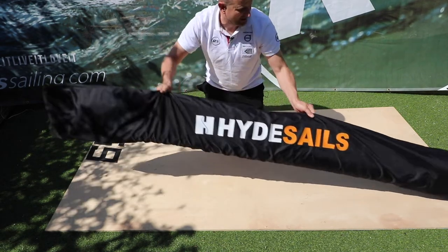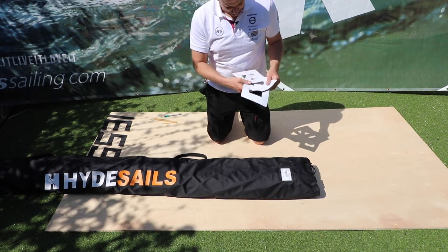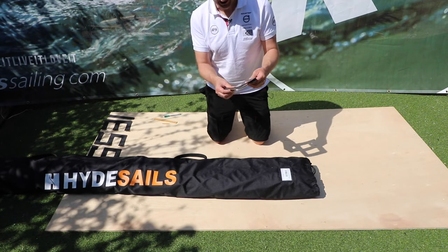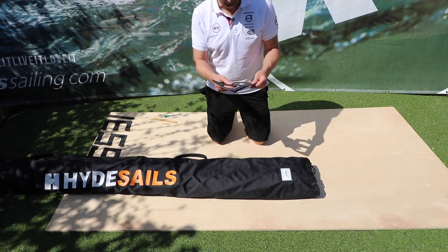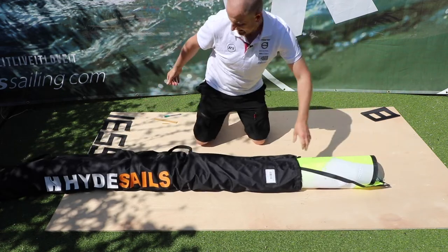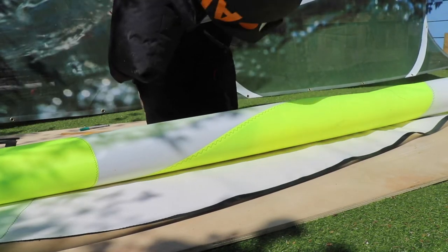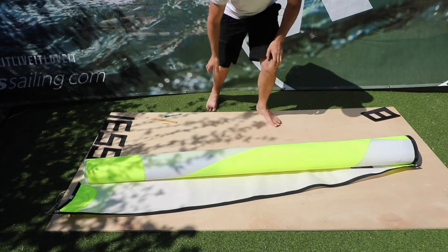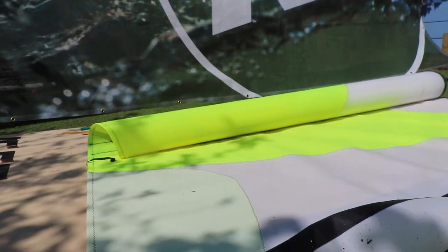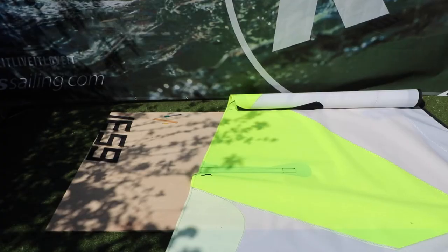I'm going to get the sail out of the bag. The digital eights have already come out — you'll have eight of those in your kit with your sail. You can cut those up to make any numbers, letters, and country codes. I've already pre-done mine to speed up the process. The sail bag itself has zero plastic on it, which is great news for our environment. I'm just going to roll it from the bottom, trying to do it so it's as easy for you guys to see what's going on.